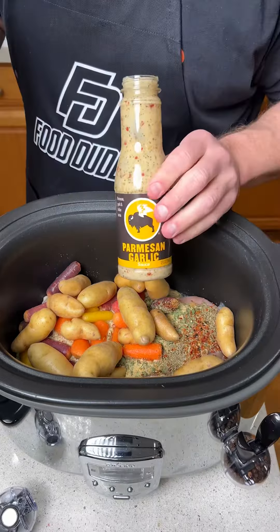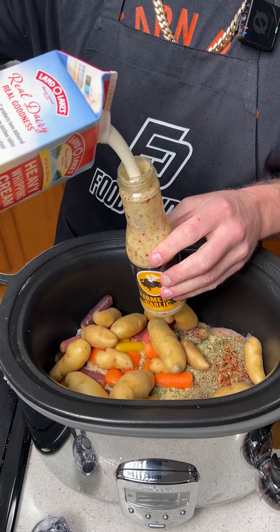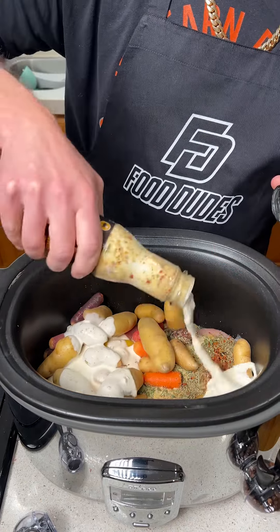Remember what I said — you need to save this bottle for later. We have some heavy whipping cream. We're going to go ahead and fill up about half of this jar with whipping cream, give it a little shake, and then dump that all over the mixture.